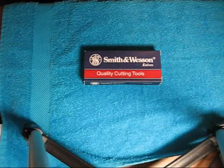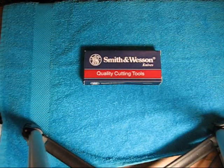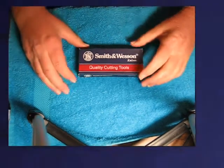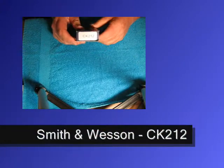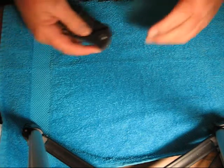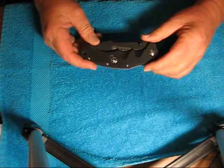Hey guys, Gunwild here. Gonna take a look at another knife for my EDC on a budget series today. It's the Smith and Wesson Model CK 212. This is part of the Homeland Security series.